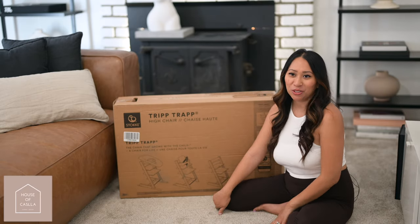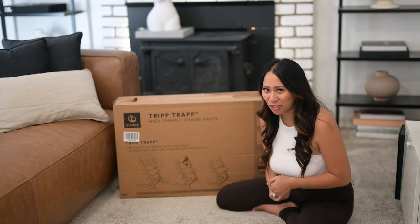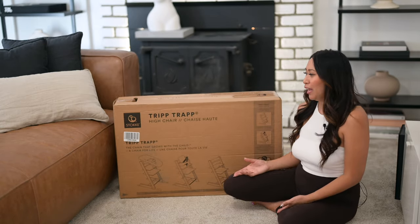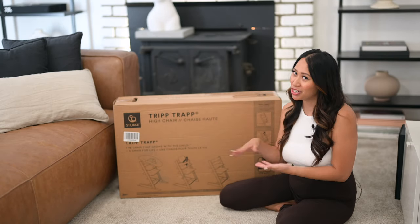Hey everyone! Welcome back to my channel. If you're new here, my name is Frances and I do videos on fashion, lifestyle and motherhood. So today, as you can tell from the title, I'm going to be doing an unboxing of the Stokke Tripp Trapp High Chair.